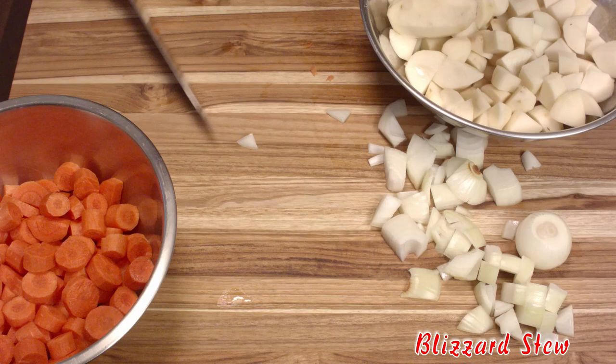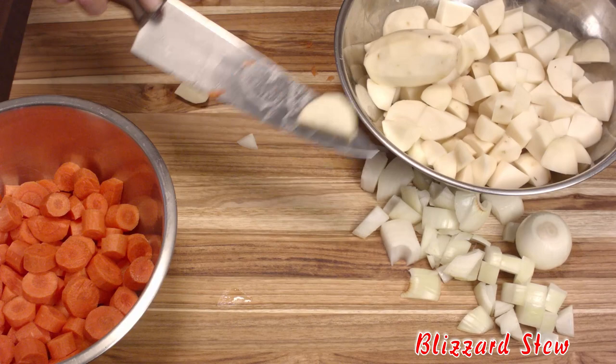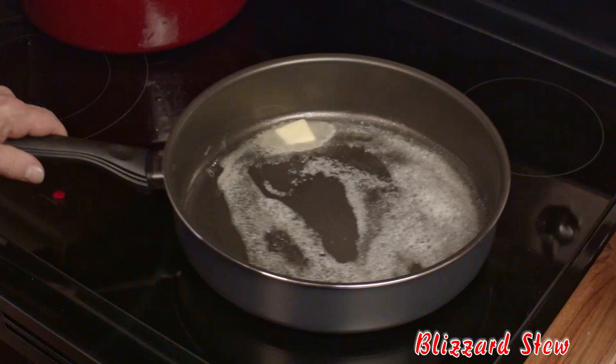Three pounds of potatoes, and you want to cut them again into decent-sized chunks, just like that — about that size.